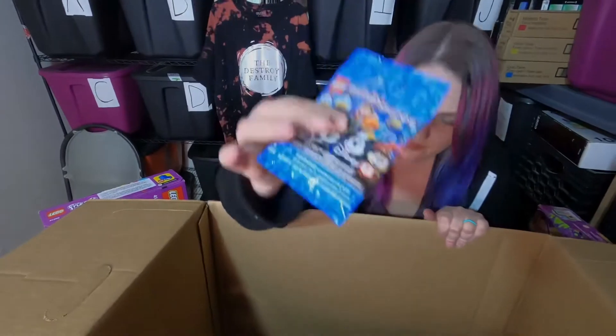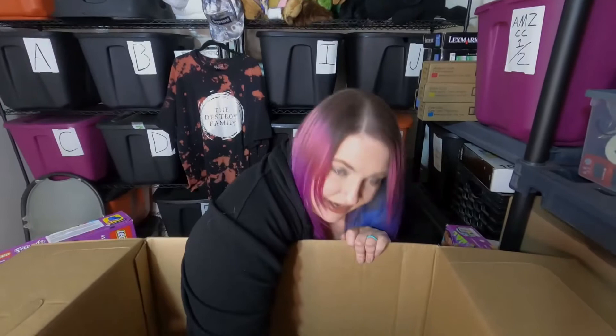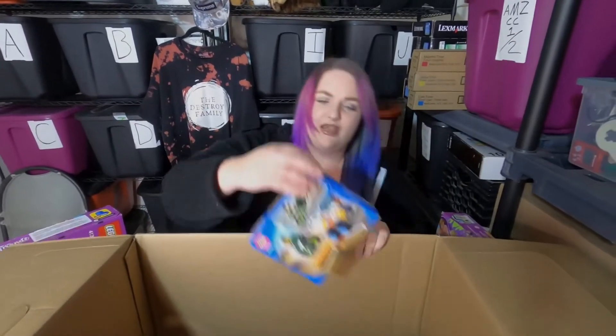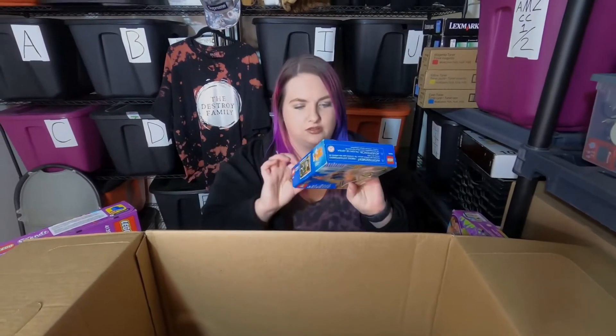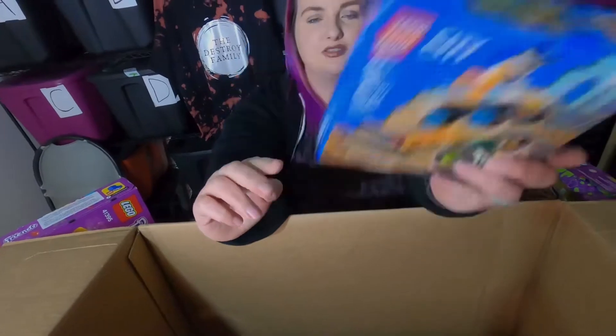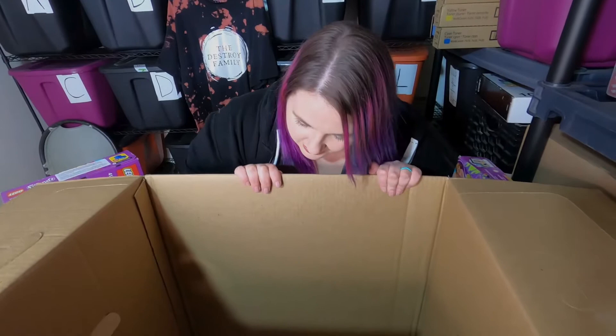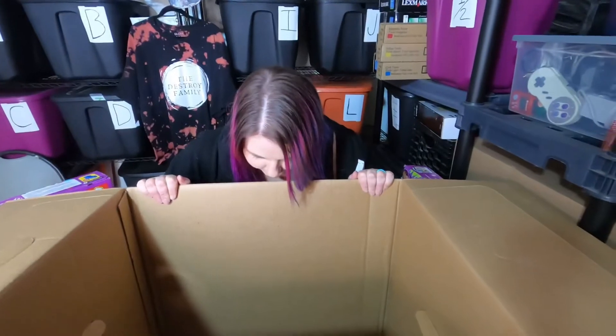We got a minifig blind bag that we like to collect and then sell in bulk. And we got this opened Lego City Stunt Team — look at the fire! Then there's the aftermath inside the main box of Lego Friends, and a blind bag in there too with some scissors.